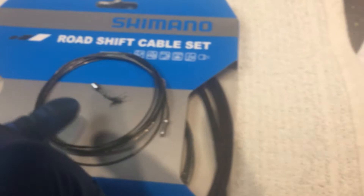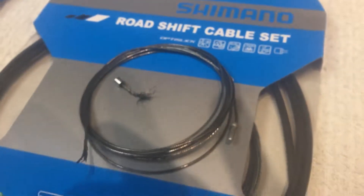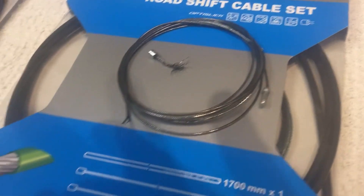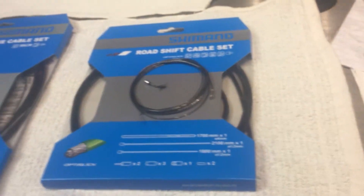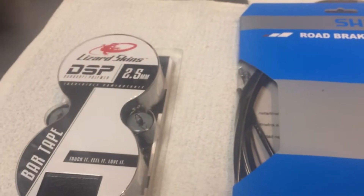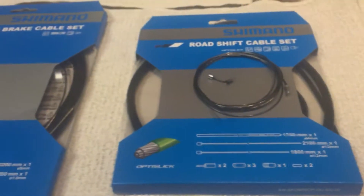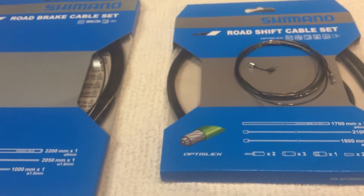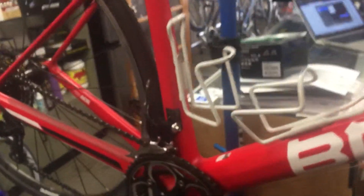Here is the previous rear derailleur cable that came out, and you can see it has that splintered cable end — and there is the other part of the cable. We're going to replace the cables for the road brake and road shift, and we've also got some new bar tape. Since the chain is good and the cassette is probably only on its second chain, the cassette will be fine as well.